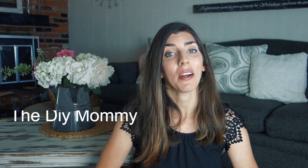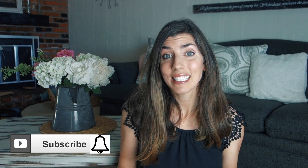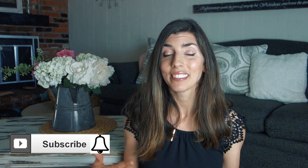Hi everyone, welcome to Mama From Scratch. If you are new, hello and welcome — my name is Emily. Today I am taking part in the DIY Mommy's DIY Home Decor Challenge. I love taking part in these challenges because you get so much inspiration from seeing everybody's projects and you get to meet a lot of new people.